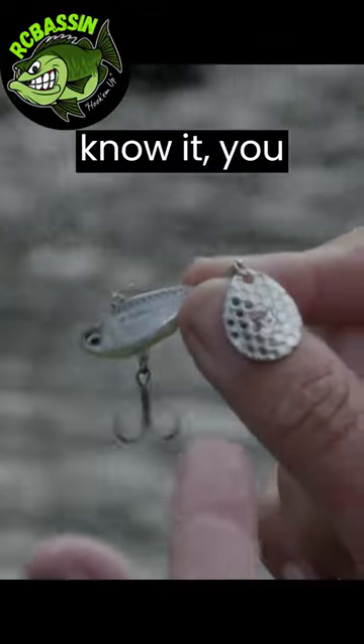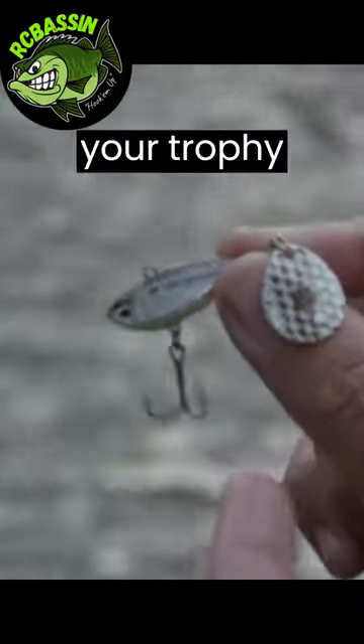When you feel the bite, swiftly set the hook. Before you know it, you could be proudly displaying your trophy catch.